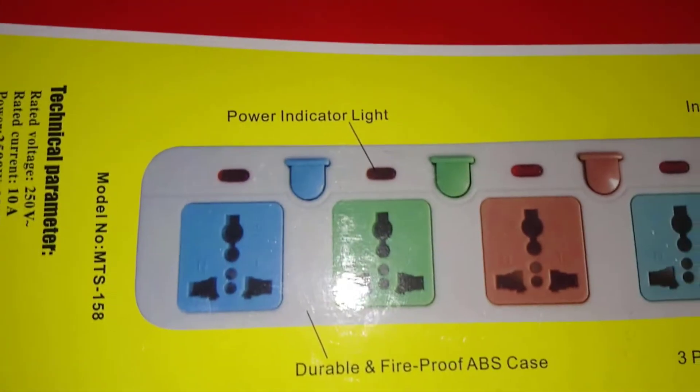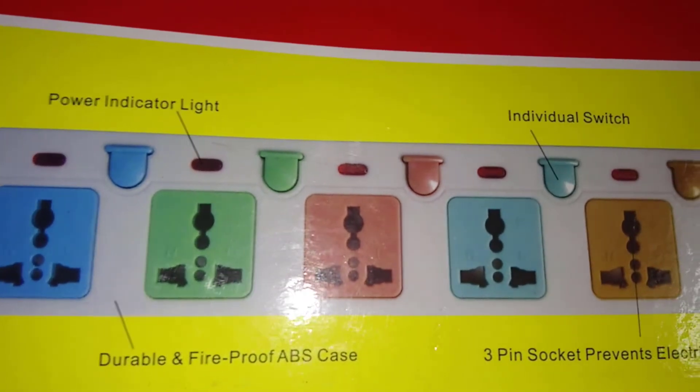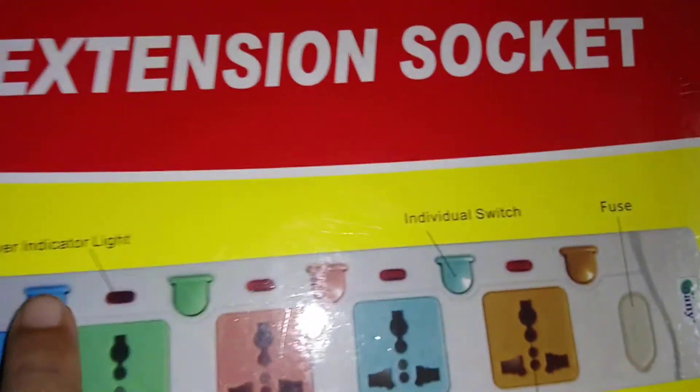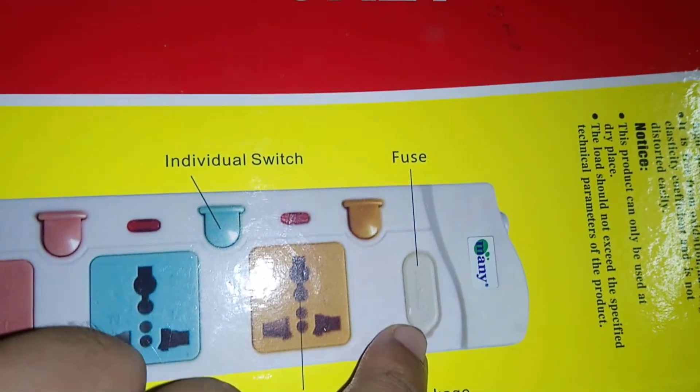So, that will see unplug. Individual switch — each individual light switch. We'll do it too.